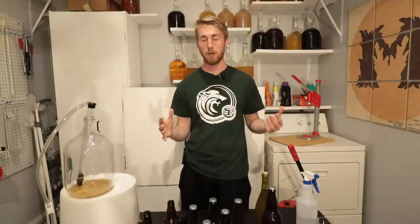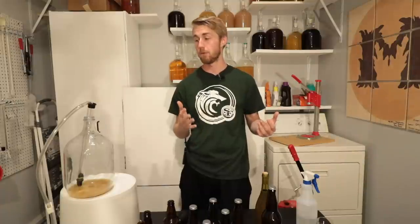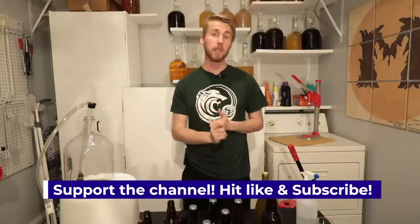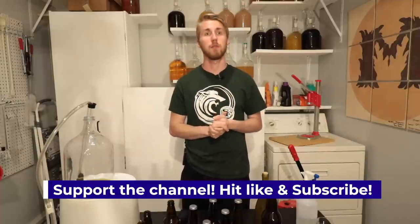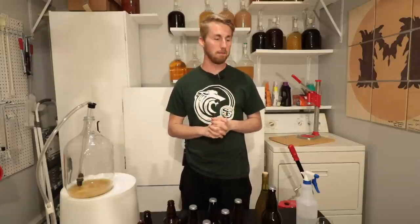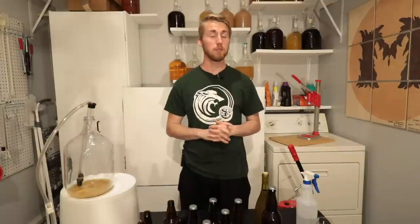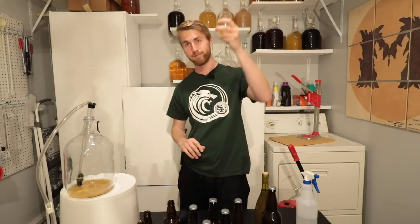45 days for this whole mead process — I'd say that's pretty short and pretty good for this product. If you have any questions leave them below. If you want to support the channel, hit like and subscribe — that really helps me push out content to you guys. I have lots of content on the channel and I'm really excited to share more with you in the future. Thanks for watching — cheers!